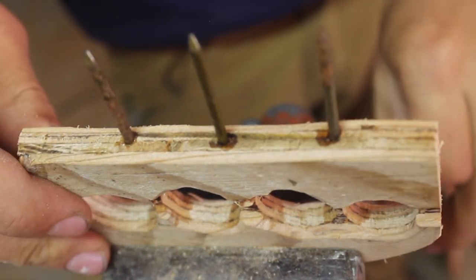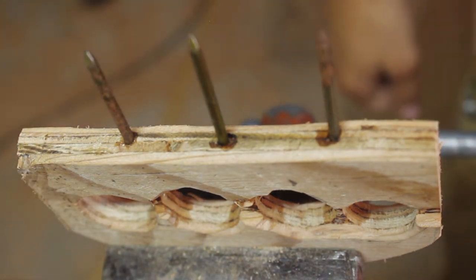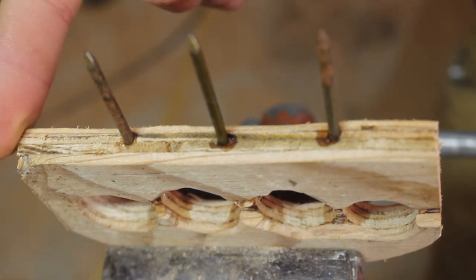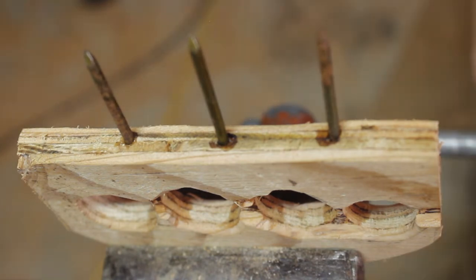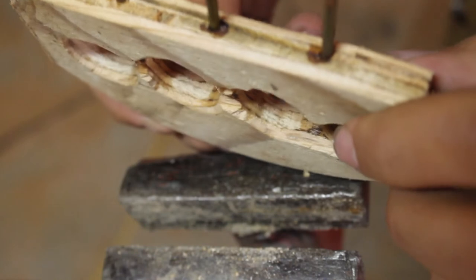Let that dry, then wipe some boiled linseed oil on it — this is optional, you could be done at this point. Just make sure any other edges are rounded and it feels comfortable in your hand. I'm going to do some wrap on it — put some grip tape through and around it — and then we'll see what kind of damage it can do.